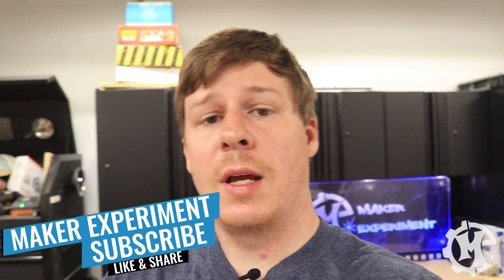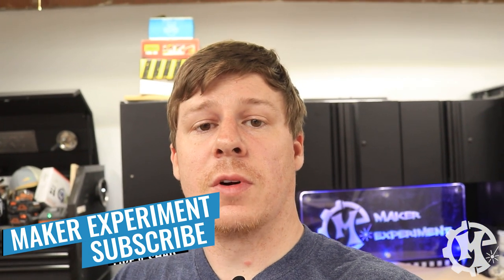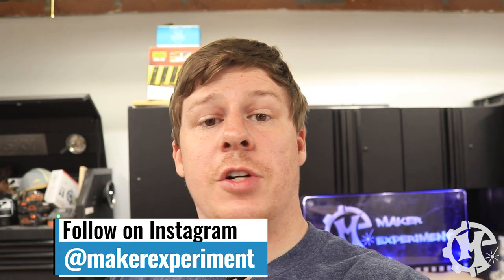Welcome back to the channel everybody. I'm Trevor with Maker Experiments, and in today's video I'm going to be showing you how I made a sign for Johnny Mac Golf. Back when I made the signs for Trotty from TaylorMade Golf, he reached out to me and had interest in having an MDF sign made. Today I'm going to go through the process of how I made it and show you what that's like.